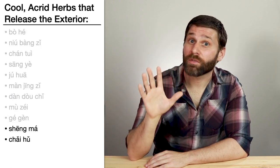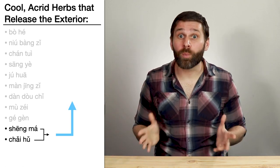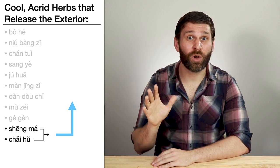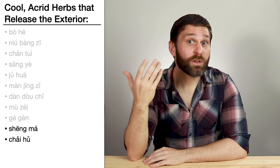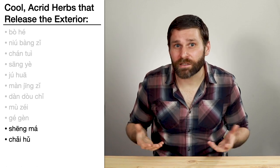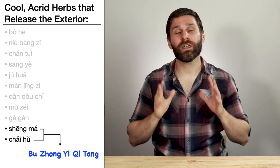Chai Hu and Sheng Ma both belong to the category cool acrid release the exterior, but this combination isn't about releasing the exterior. Both herbs have a strong upward action to raise the clear yang, counter prolapse, and treat sinking conditions — things like uterine prolapse, rectal prolapse, diarrhea, or a bearing down sensation with vaginal discharge. There's a saying: Chai Hu lifts from the left while Sheng Ma lifts from the right. Chai Hu enters the Shaoyang channels and raises the liver and gallbladder, while Sheng Ma enters the Yangming channels and raises the spleen and stomach. Combined, they lift up everything. But in order for this to work, we combine them with tonifying herbs, because there has to be enough qi to be raised — as in formulas like Bu Zhong Yi Qi Tang.